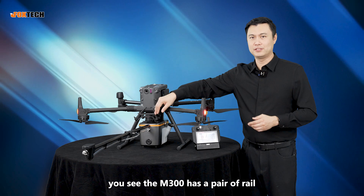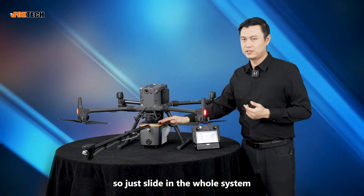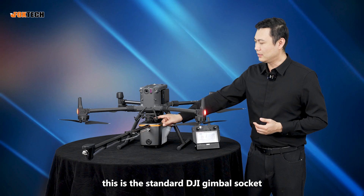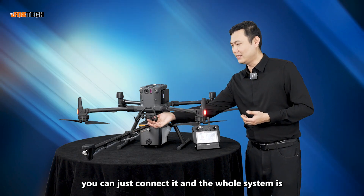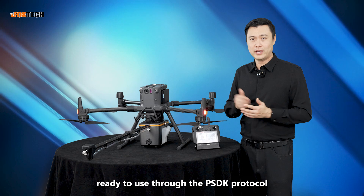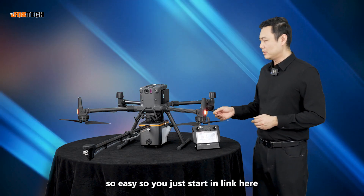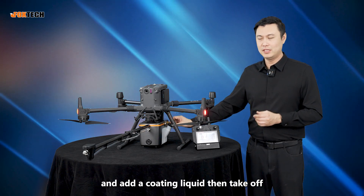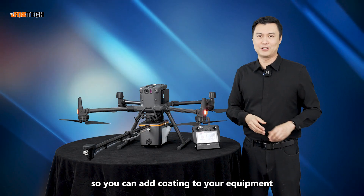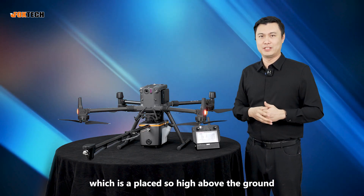The Matrice 300 has a pair of rails, so you just slide in the whole system. You can see this is the standard DJI gimbal socket — just connect it and the whole system is ready to use through the PSDK protocol. So easy. You just slide in, link it up, add the coating liquid, then take off. You can then add coating to equipment placed high above the ground.